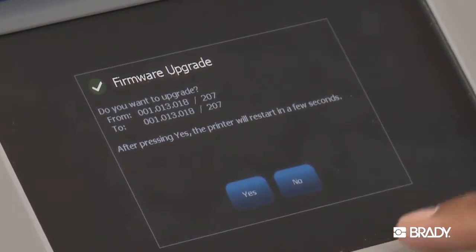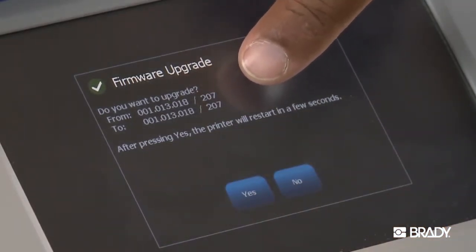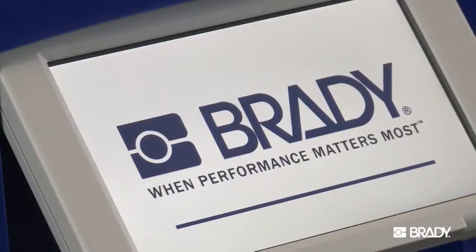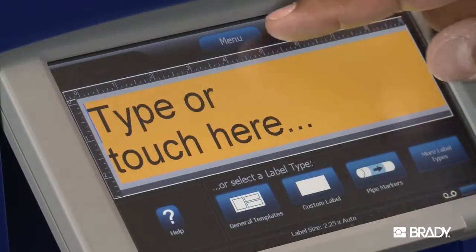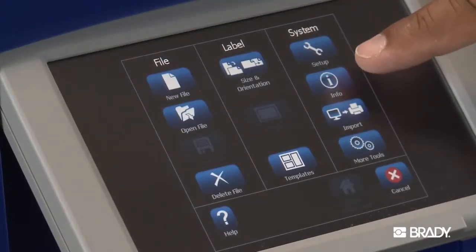A window will pop up to let you see the firmware you currently have and what you'll be upgrading to. When you hit Yes, the printer will perform the upgrade and restart. Once it does, return to the menu and again select Info, just to ensure that the update was successful.